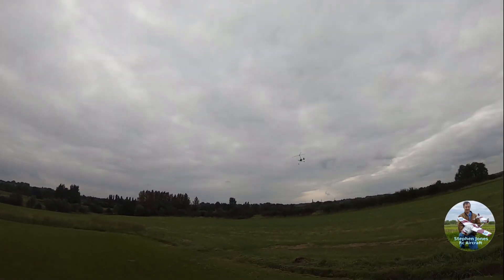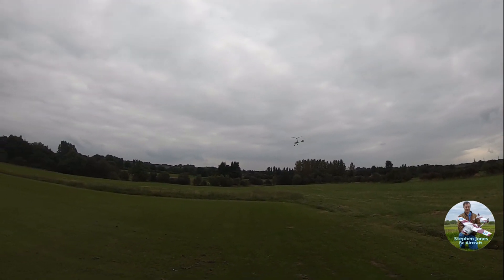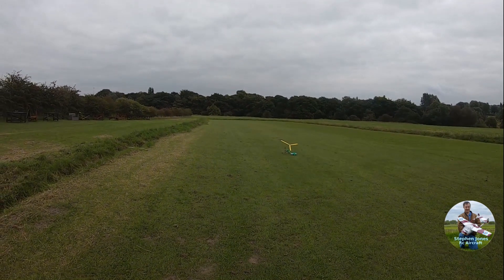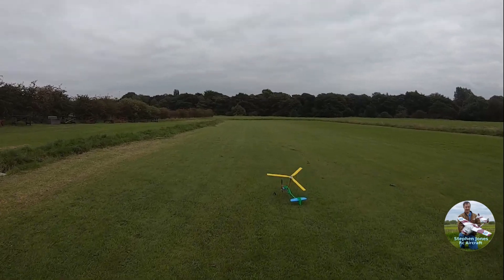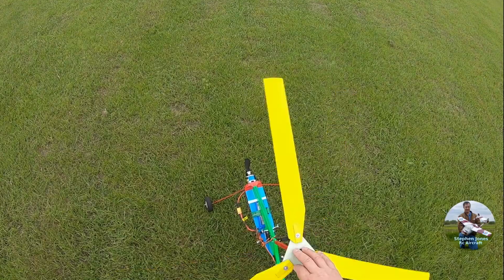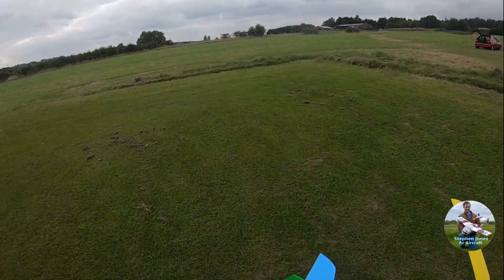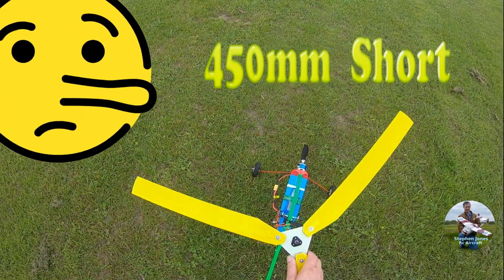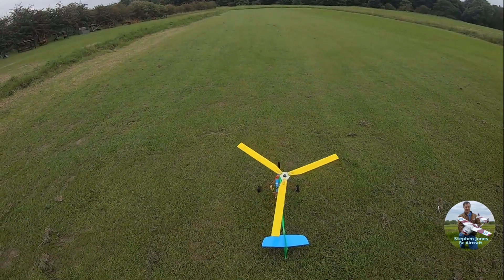Well that was alright for a first hop — the blades got up to speed and working for it. These are shorter than what Richard Harris recommended. These are 650mm long by 55mm wide and that seemed okay to me. Let's go again.